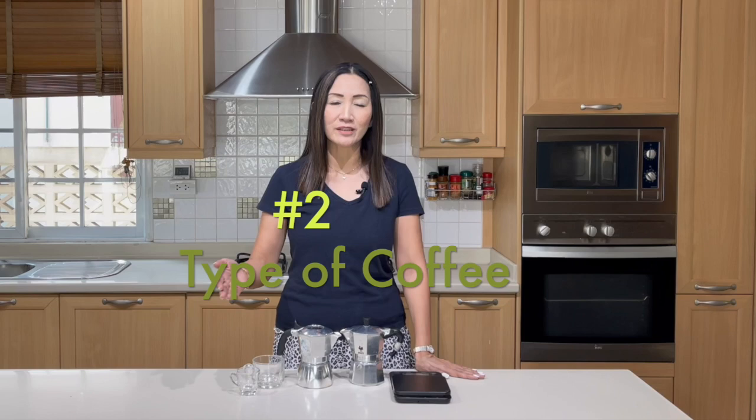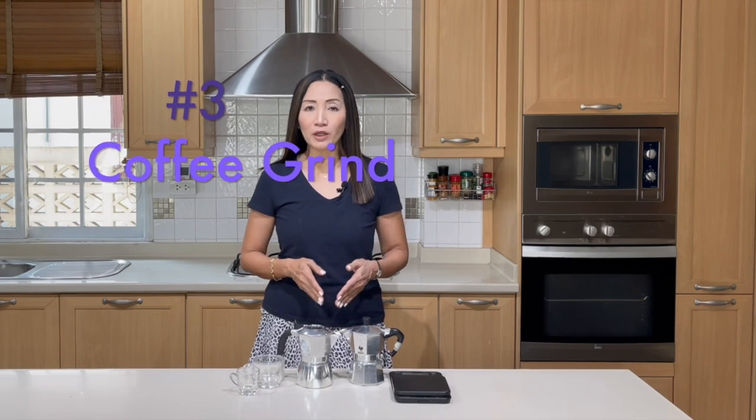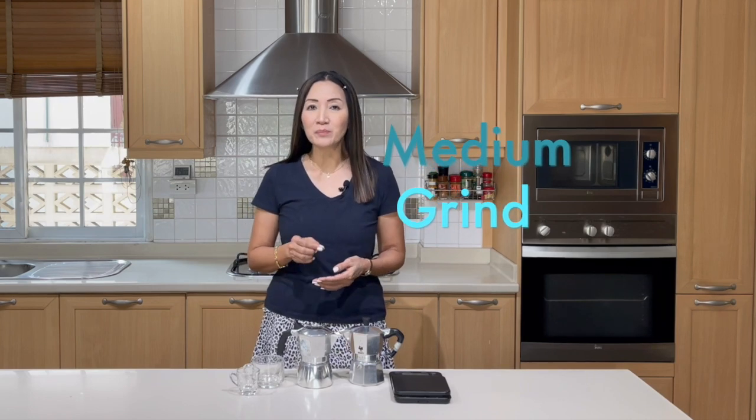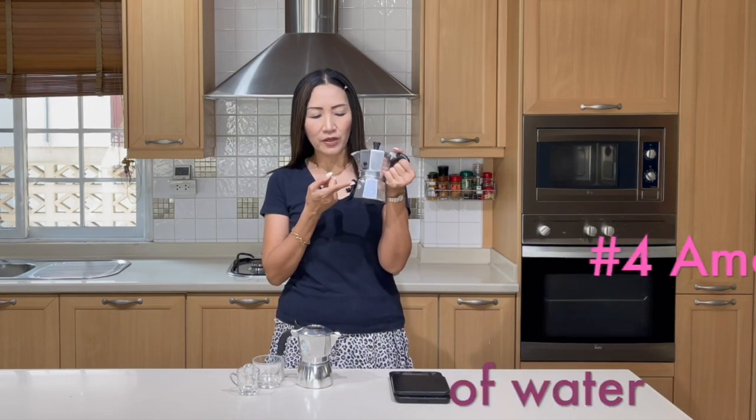One espresso shot is about 30 ml. The second thing to consider is your coffee — use any blend that you like. Personally, I prefer a medium to dark roast for iced coffee. The third thing to consider is the grind. For a moka pot, you need a medium to fine grind — not exactly espresso grind, but a little bit coarser.